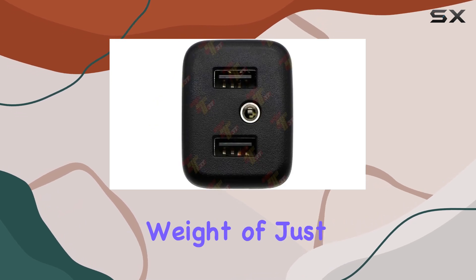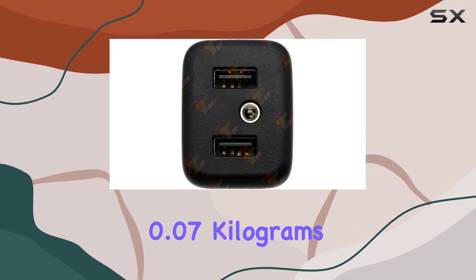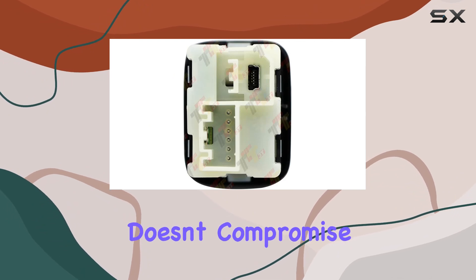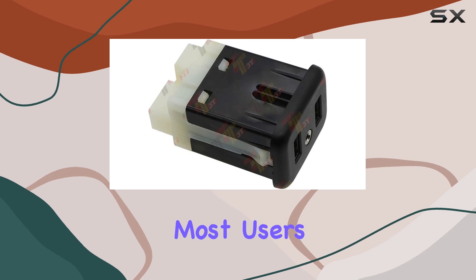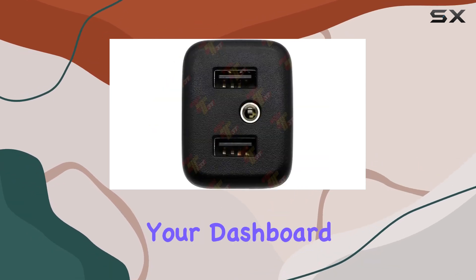The item weight of just 0.07 kilograms indicates its lightweight build, yet it doesn't compromise on durability. With one port available, it's sufficient for most users' needs without cluttering up your dashboard.